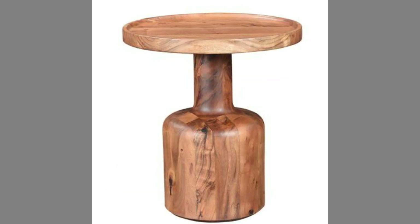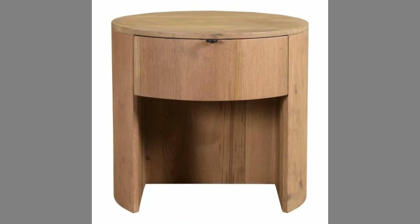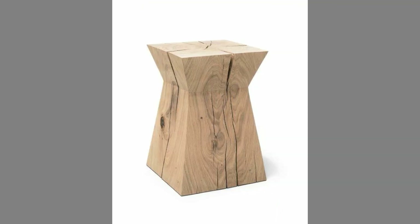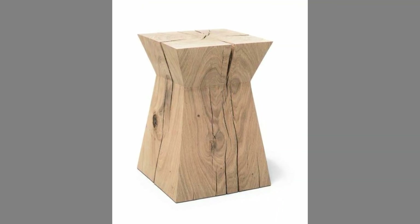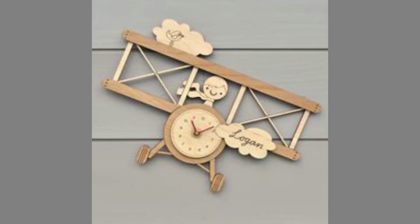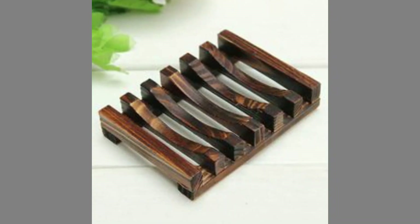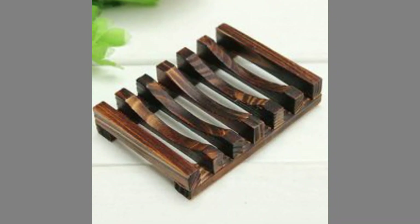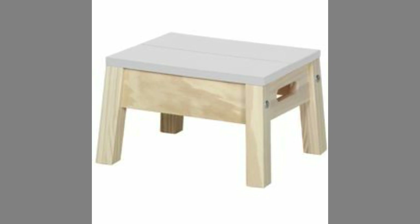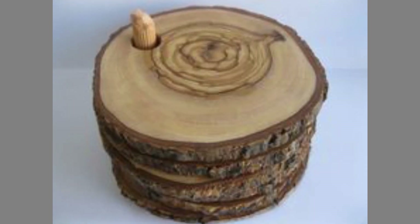Wood has historically been the choice material for crafting furniture. The Industrial Revolution changed things for wooden furniture, though. Alternative materials cheaper to mass produce than wood, like steel, plastic, and aluminum, were introduced to the market. However through the years, even as its production declined, wooden furniture has only grown in prominence — there was something timeless about furniture made from wood.